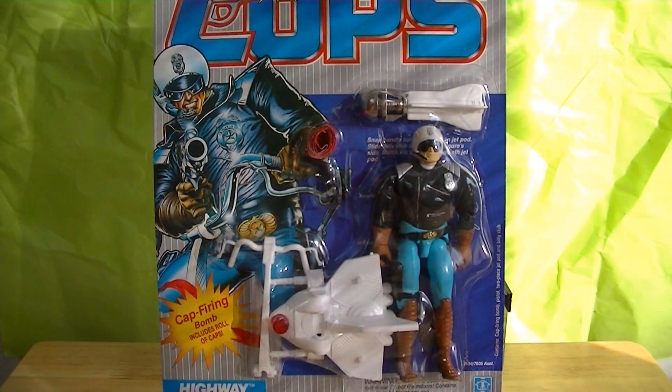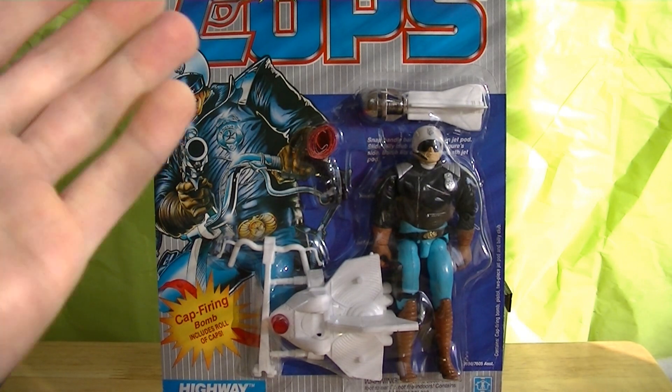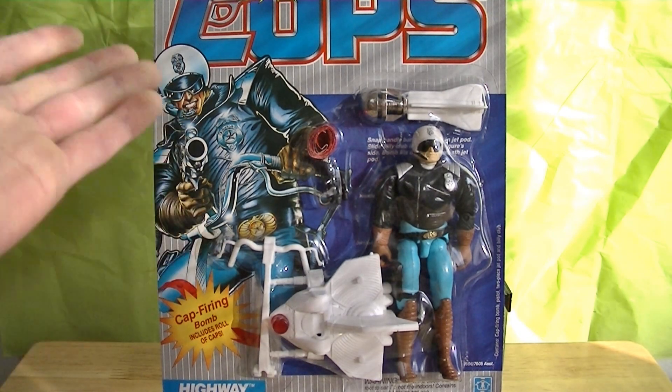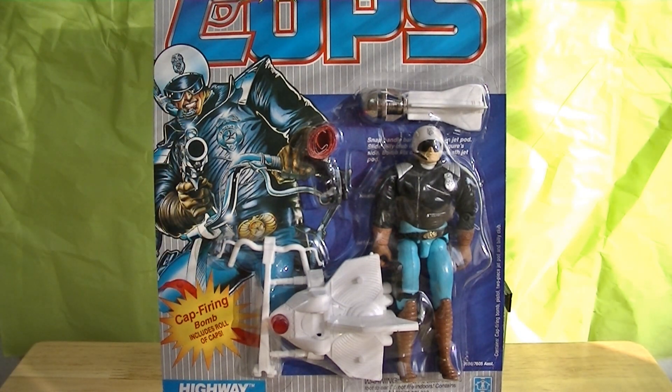Anyway, that's it. That's your second look at a COPS carded figure, in case you haven't seen this toy line before. I hope you enjoyed. And if you have seen this toy line before and you watched anyway, I hope you were happy to see this guy carded again. So this has been Highway, Highway Patrolman, from the Cops and Crooks toy line — vintage Hasbro. Take care of yourselves, guys, and I'll talk to you all again very, very soon. Bye for now.